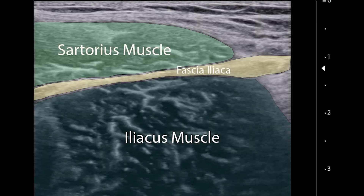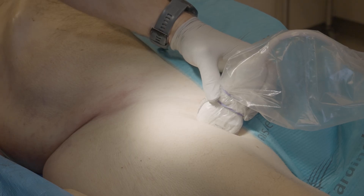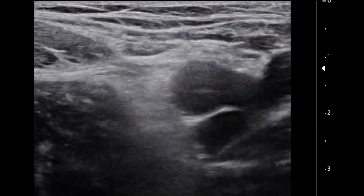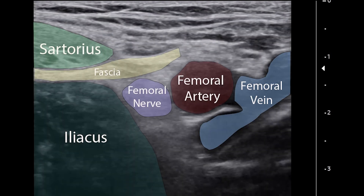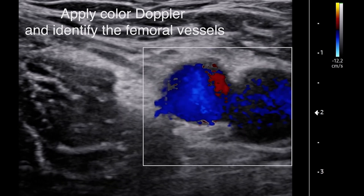The fascia iliaca is a layer of fascia on the surface of the iliacus muscle, which is the lateral portion of the iliopsoas. This fascial layer is a potential space and can be zippered open with fluid. First, place the ultrasound just below the inguinal crease and identify the femoral vessels, including the femoral artery and vein. You can utilize Doppler ultrasound to confirm the placement of these vessels.